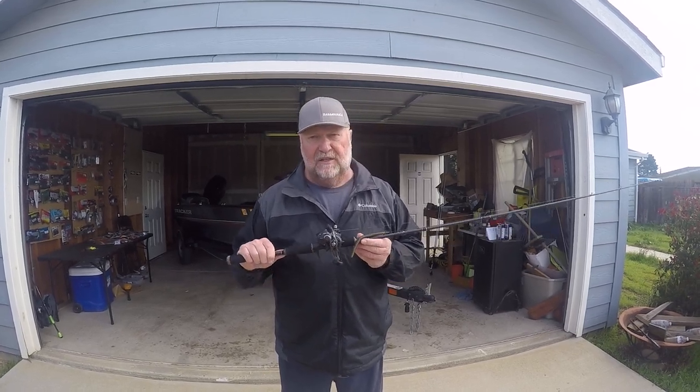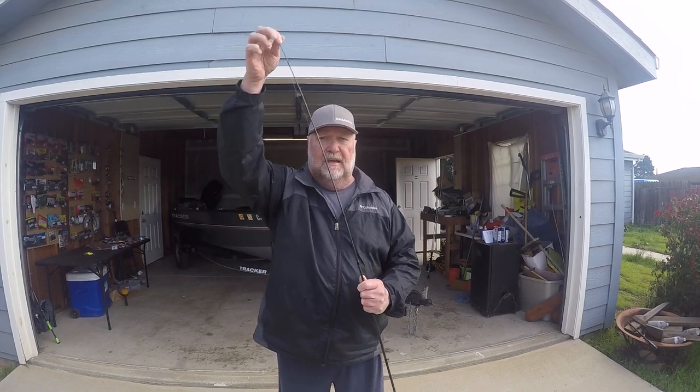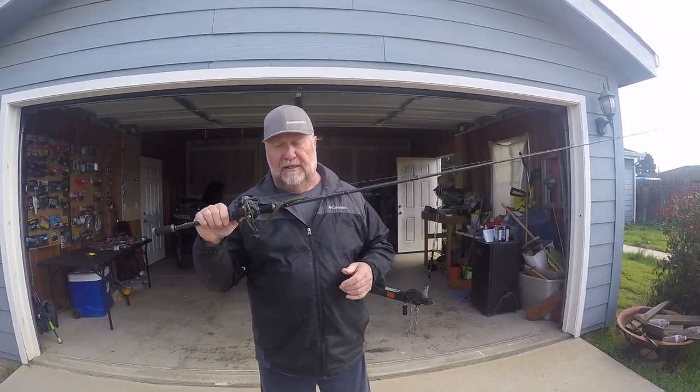It's the Nokuma EVX medium heavy action rod. What I like about this is it's got a moderate fast tip, which gives me more parabolic bend for casts, yet it's got good backbone — medium heavy — for hook sets on a worm.